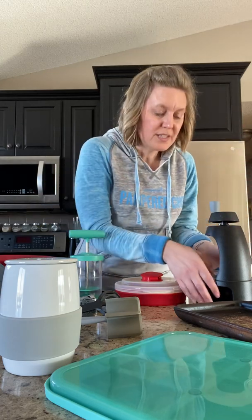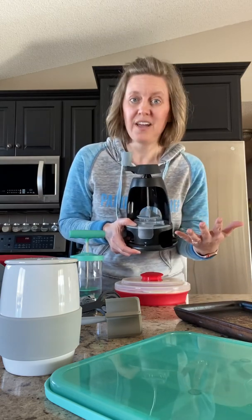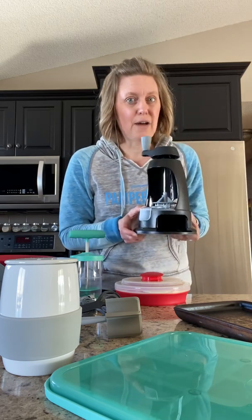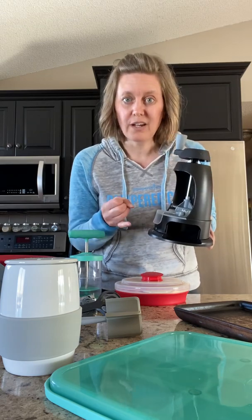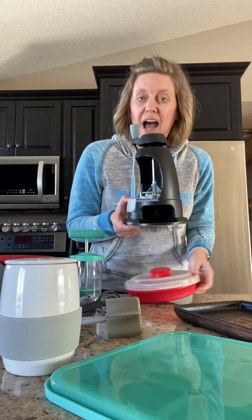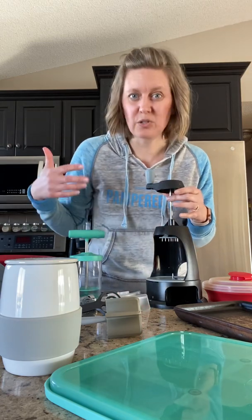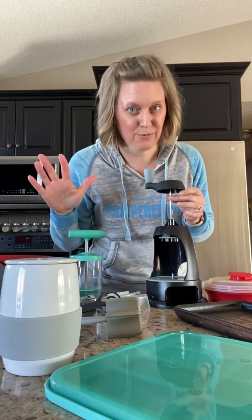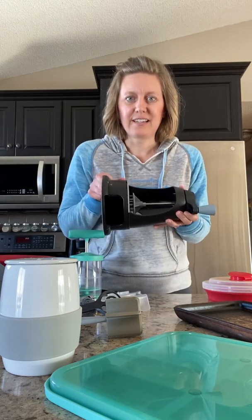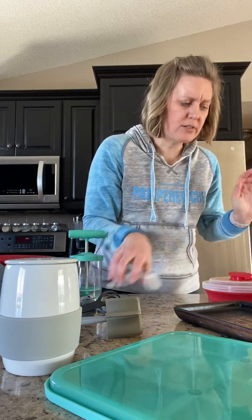The first thing I'm going to share with you is my spiralizer. If you love to interject more vegetables into your diet — maybe you want to have zucchini pasta — this is awesome for that because you can cut your pasta in three different ways: Ribbon Cut, Spaghetti Cut, and Fettuccine Cut. You can use it with zucchini, apples, cucumbers, parsnips, carrots, potatoes, or sweet potatoes. You simply turn it and go down with it, which makes it a lot more stable. That's the veggie spiralizer — I use it all the time.